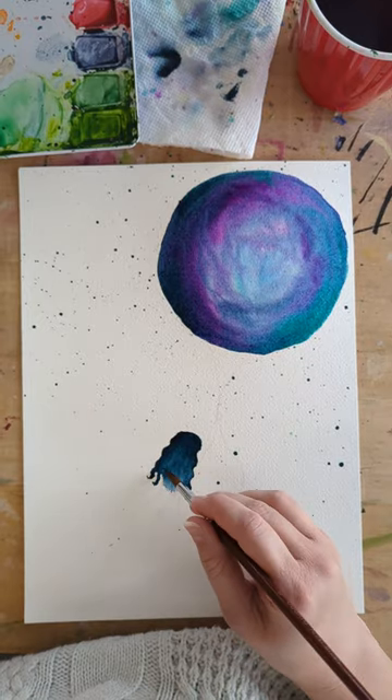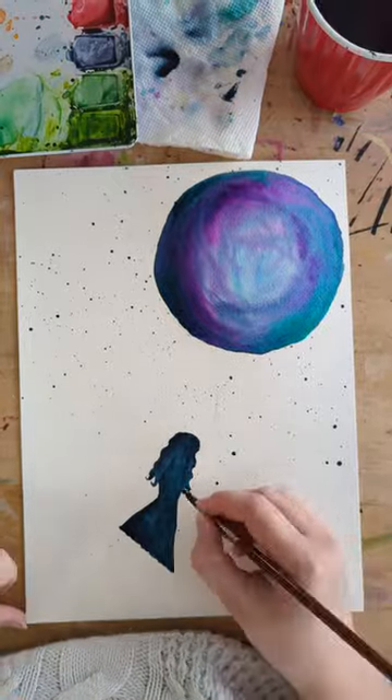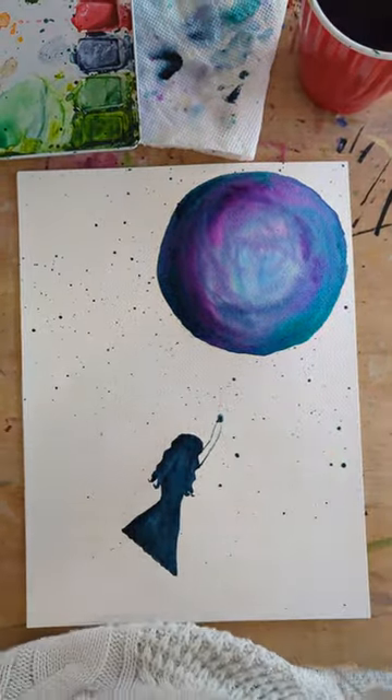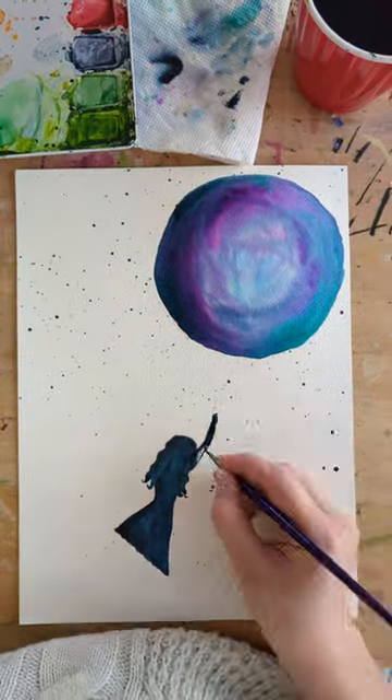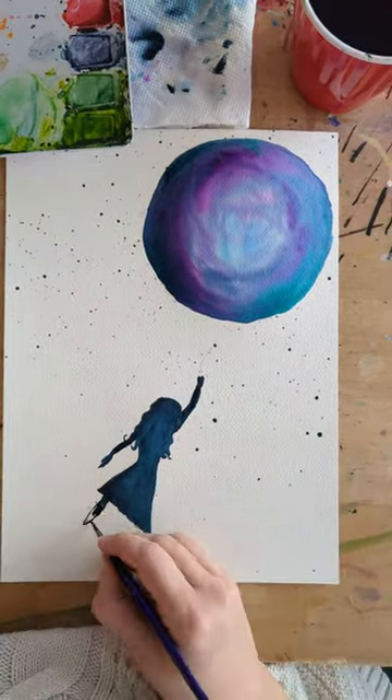After finishing the balloon, I start filling in the girl. I'm using that same dark blue to give her a hint of that galaxy feel. I love the imagery of getting carried away by the mysteries of space and all the possibilities of what might be out there.